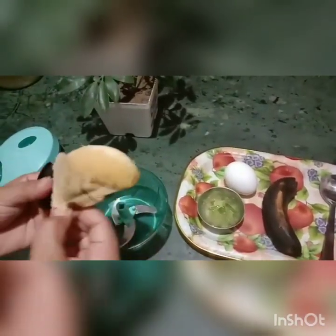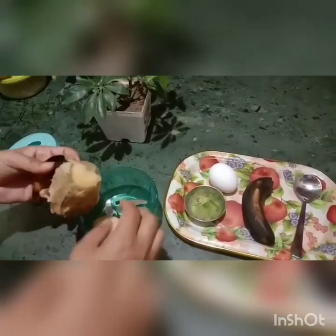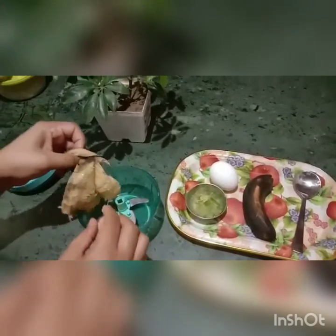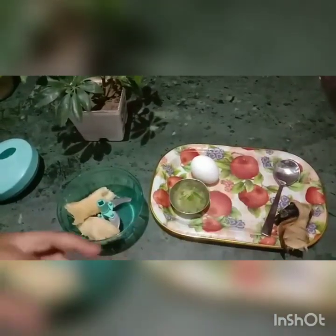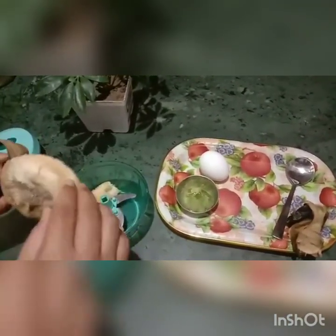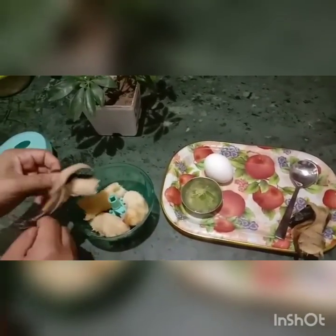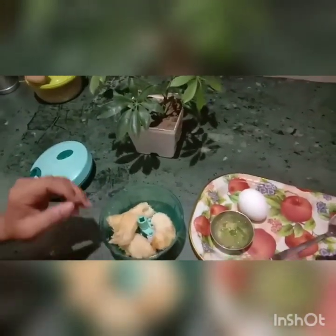You can use the blender. This can be a little, but you can use it. This will be better to blend it well.